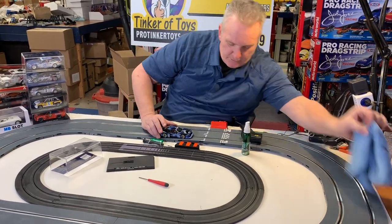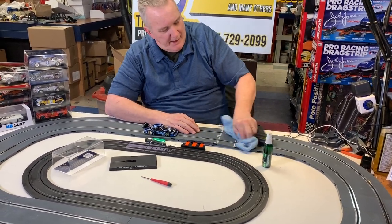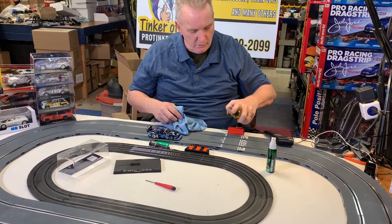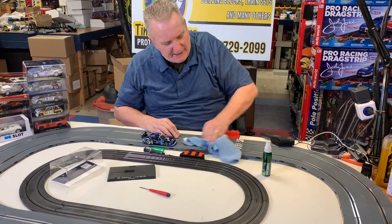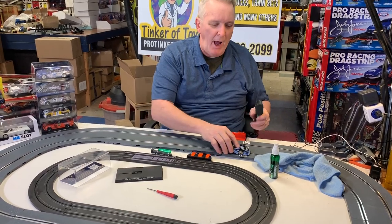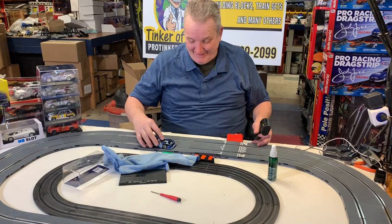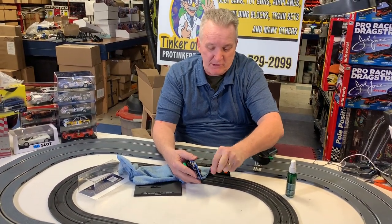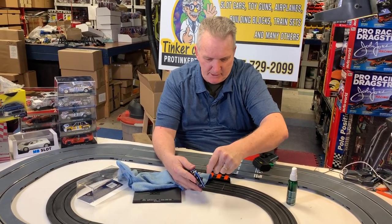I got to clean that track. Let me clean the track right here a little bit. You can use Goo Gone too — I use Goo Gone. You don't have to use Inox or even WD-40. You just want to clean that track because sometimes it gets a little gunk on it. Let's take the thing apart first before I start tinkering with my track. But you do want to keep your track clean, that's for sure.